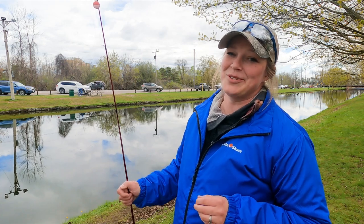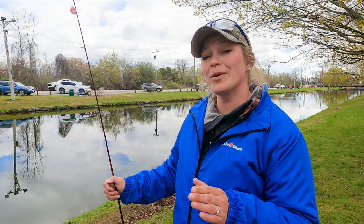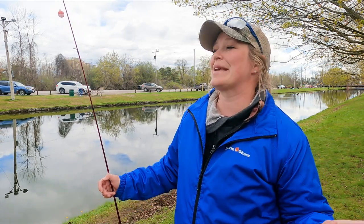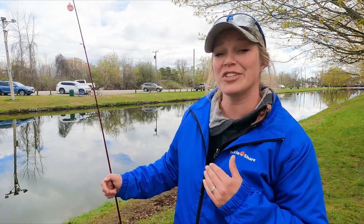Hi everyone, welcome back to the Tackle Sure YouTube channel. My name is Alicia and today I'm on the banks of the Peterborough Canal at the OFAH Under the Lock Fishing Derby. Anglers have been catching fish all week here and I've been collecting lots of tips to share with you to help improve your angling skills.